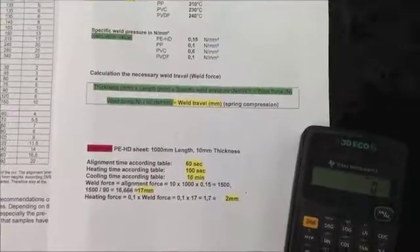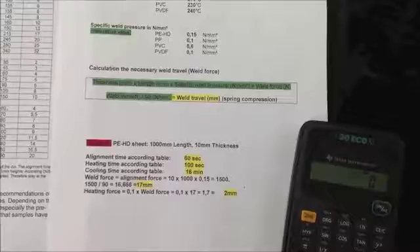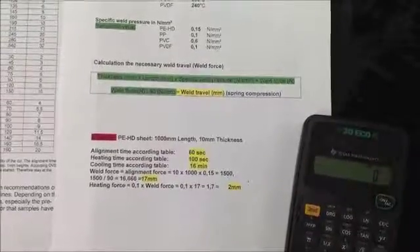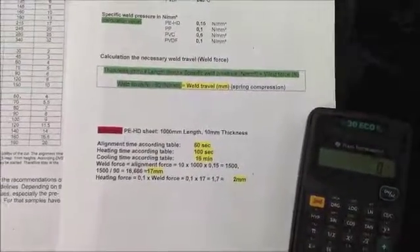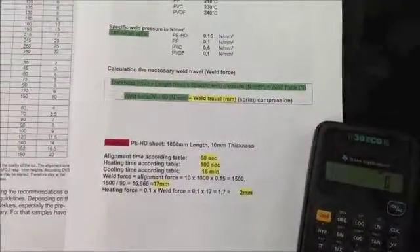In this case, for 1000 millimeter length and 10 millimeter thickness times 0.15 welding pressure, the welding force is 1500 Newton. Divided by 90, that means we need to have 17 millimeter welding pressure on the spring.